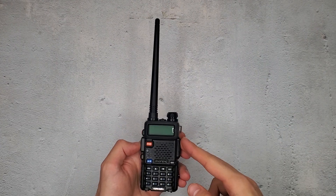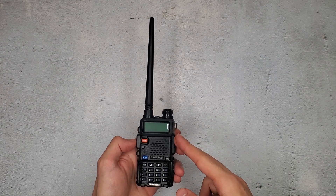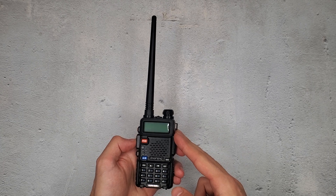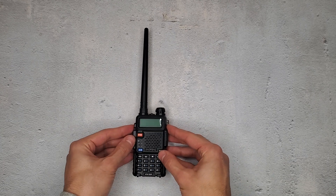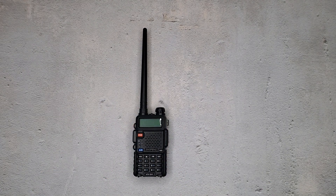Hey guys, it's Covert Arms, and this is how to jailbreak or unlock your Baofeng UV-5R. But first, why would you even need to do that? The UV-5R is a very popular ham radio because of its sheer ability to do everything. It can transmit on such a crazy amount of frequencies that it's come under scrutiny from the FCC, and because of that, newer models of this radio are restricted in what they can do and what channels they can access.